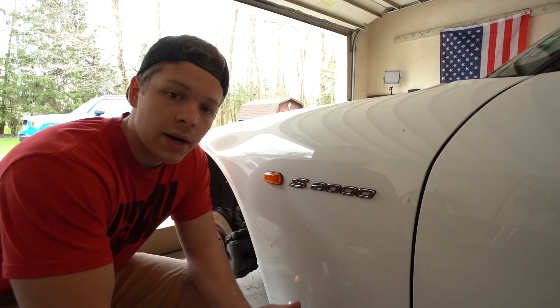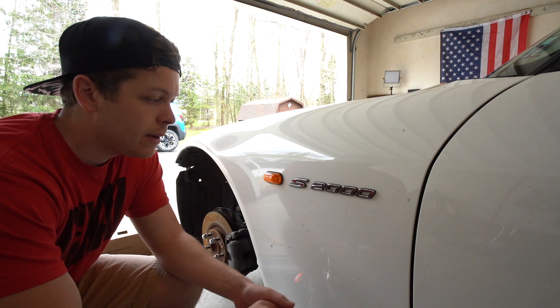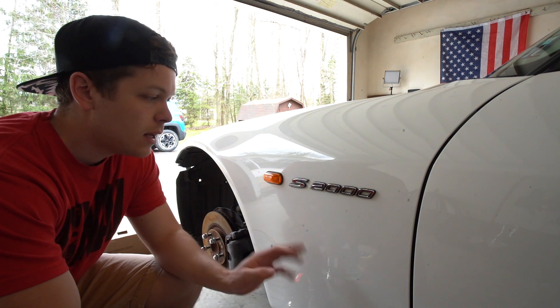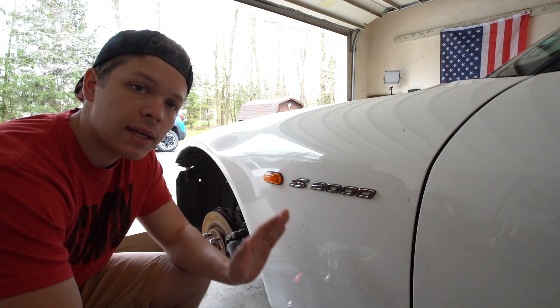It doesn't have to be an S2000 — it can be any car that has badges that are kind of glued on or stickied on. All right guys, so I really struggled with this the other day getting the other badge off, and I'm going to try something new here. I started doing it and it started really working, so I wanted to make a video real quick and show you guys exactly how easy this can be.